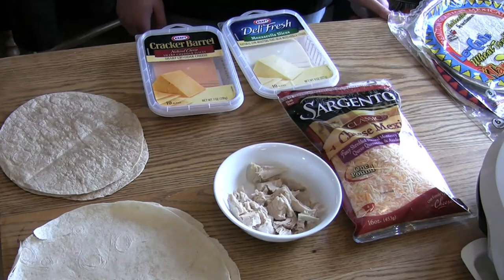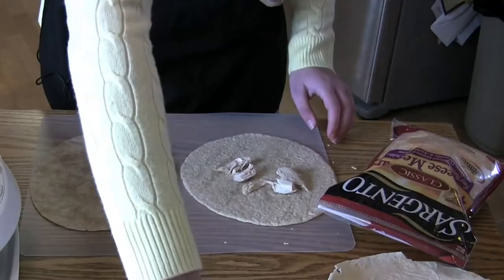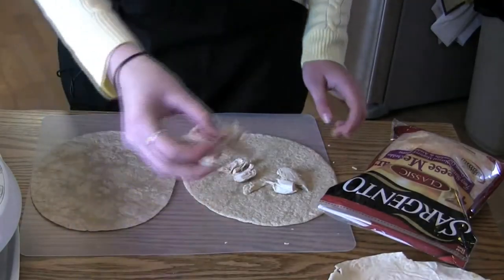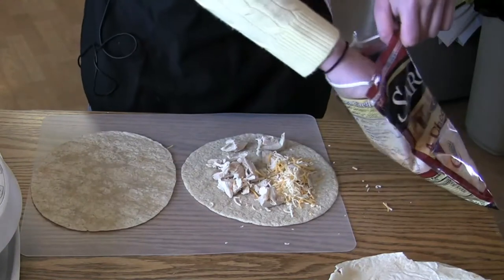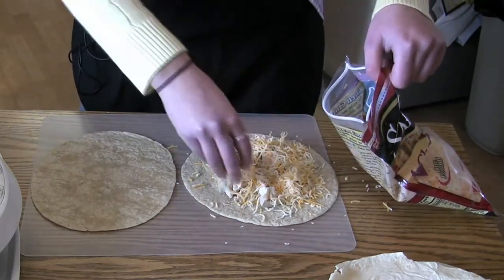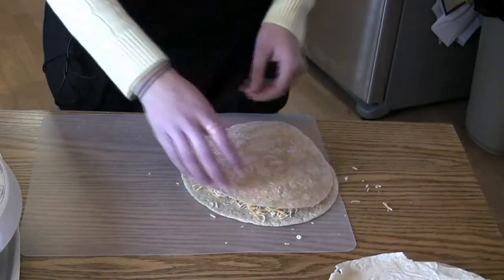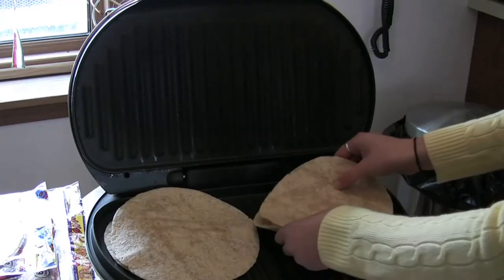Whichever cheese you like. You can basically make a sandwich tortilla — you just put the meat on one tortilla and sprinkle some cheese on it. I like using the four cheese Sargento. I like to put a lot of cheese on there. Then you put the other half on and put it on a grill.